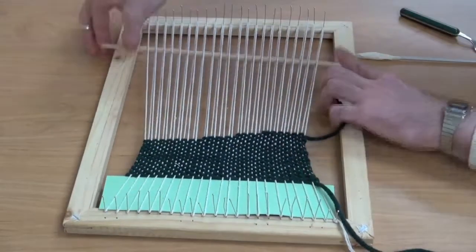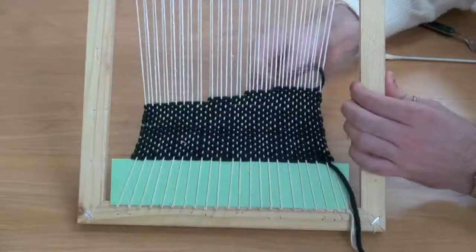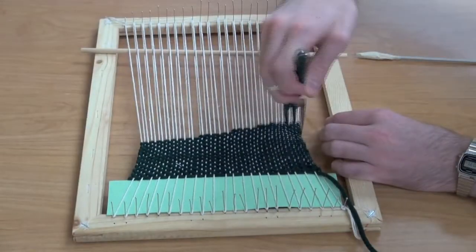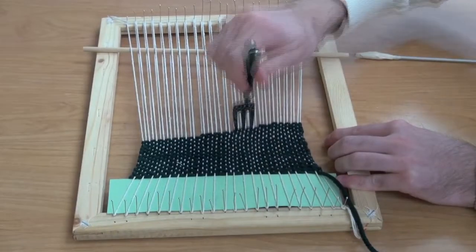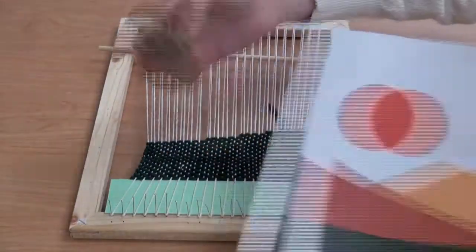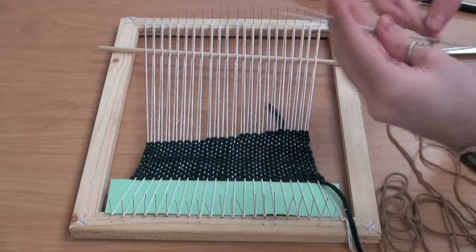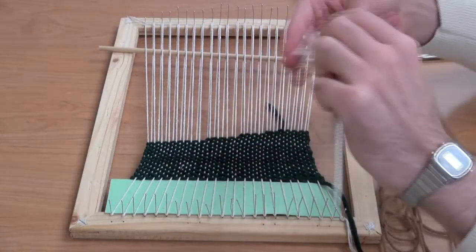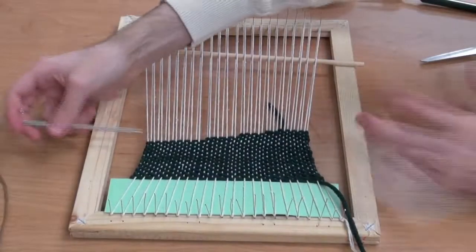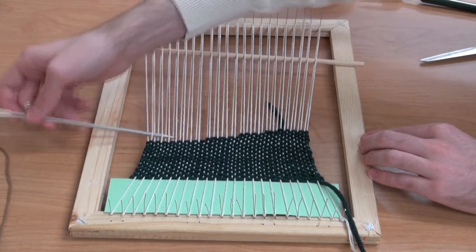I'm going to weave my string through one last time, creating the last part of my base of green. Next we're moving on with a brown level. I'm just going to re-tape my needle after removing the other one so it's easier to glide through. Then I'm going to start on the left side of the canvas and weave back and forth, making sure that I'm alternating the pattern opposed to the bottom layer.